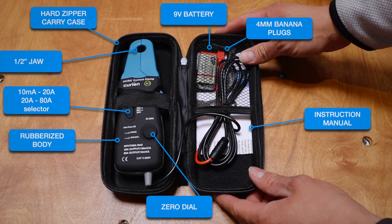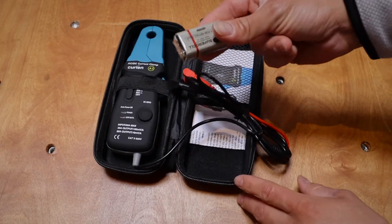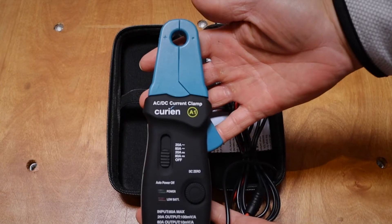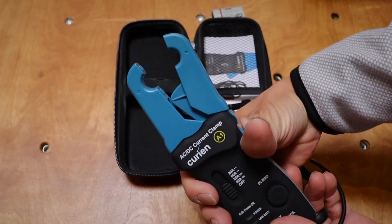The Amp01 comes in a convenient to carry hard zipper carry case with included 9 volt battery, instruction manual, a full year of warranty, lifetime technical support, community and training resources with so much more.